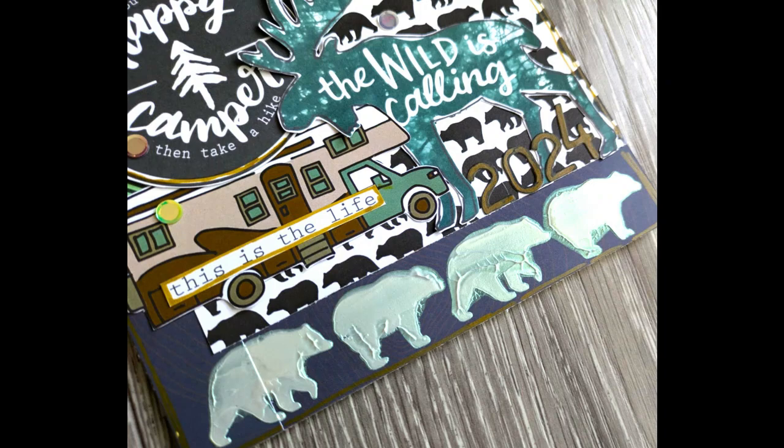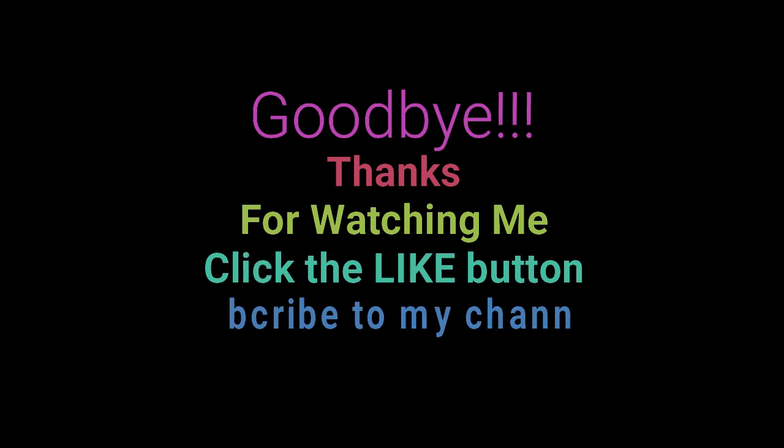Thank you so much for watching, I really appreciate it. Leave me a comment — I'd love to chat with you. Subscribe if you haven't already, and until next time, happy scrapping, bye bye!